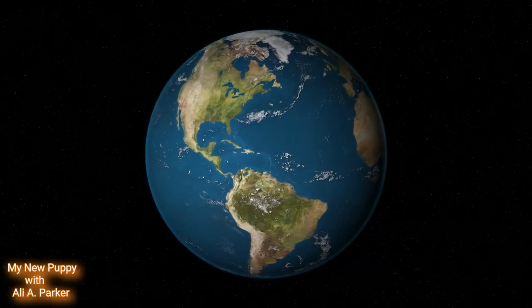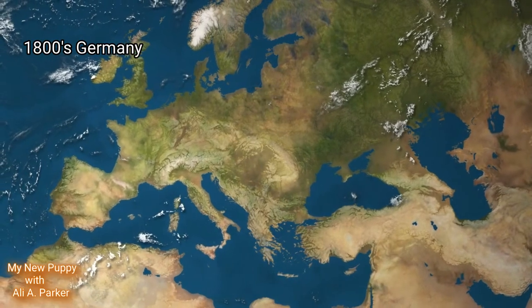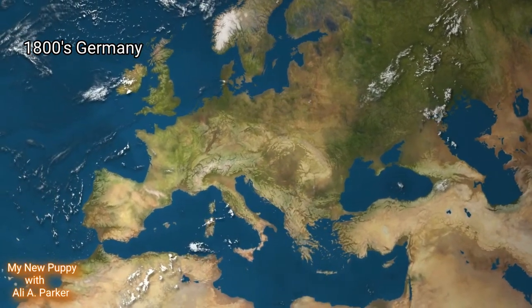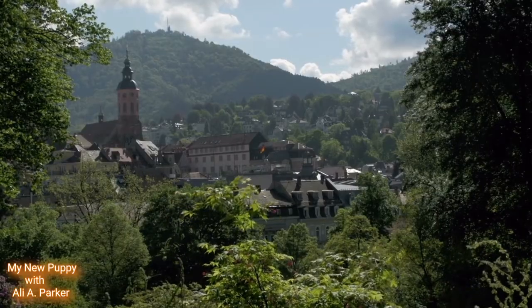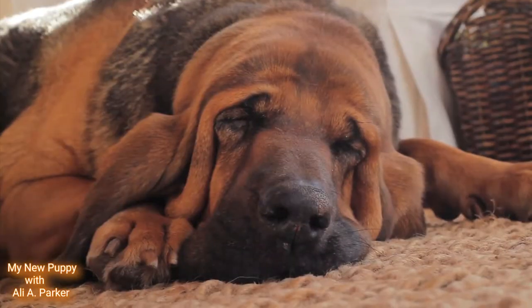Now this breed was developed in the early 1800s by Germany's Grand Duke Carl August. Now what he was trying to do is create the perfect hunting dog, so he bred bloodhounds and crossed them with several German and French hunting dogs.